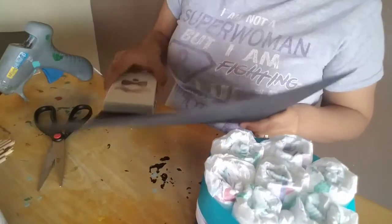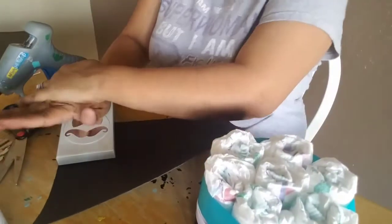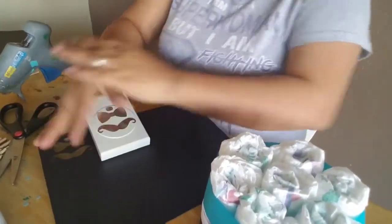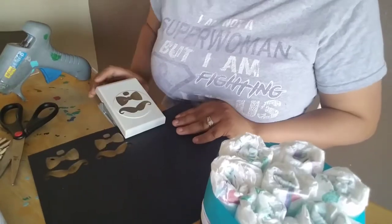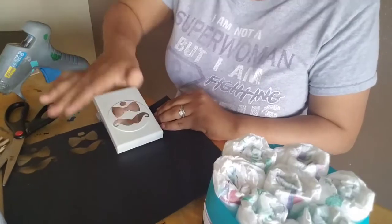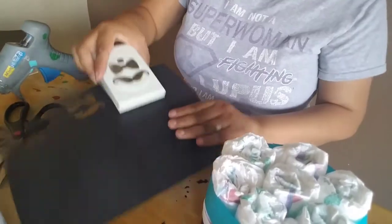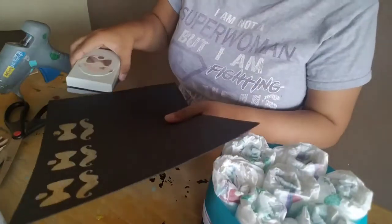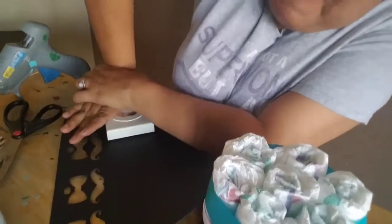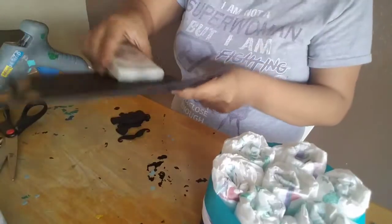I'm going to use this hole puncher that has the mustache and bow for this theme, and I'm just going to double up the black cardstock and start punching away. I'm only going to use the mustache part of it. I believe I got that hole puncher at Michael's.